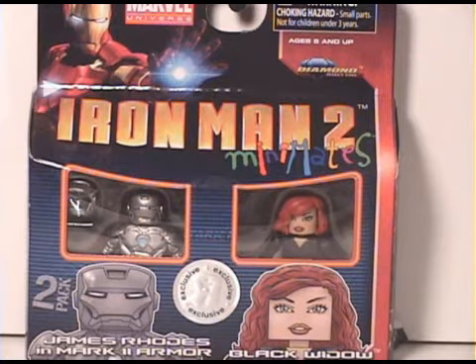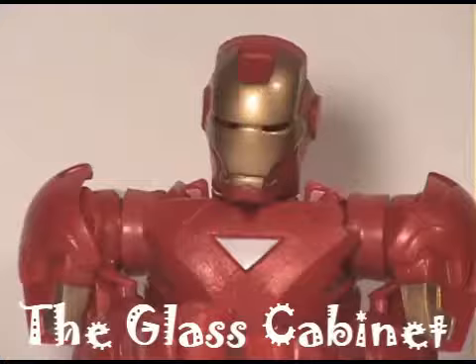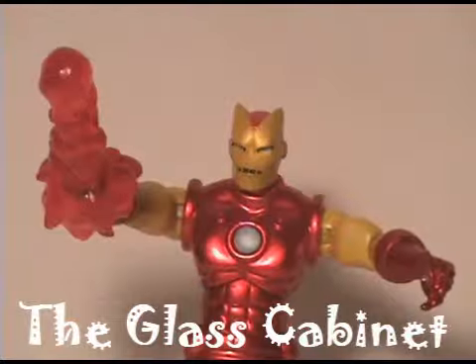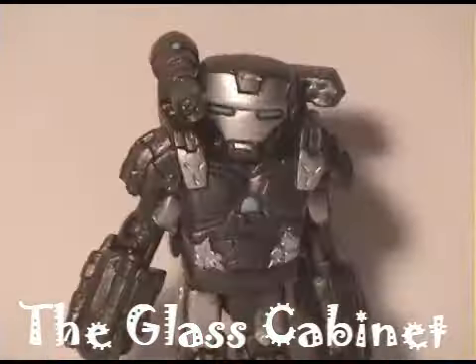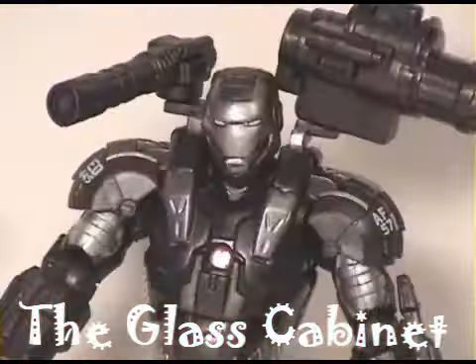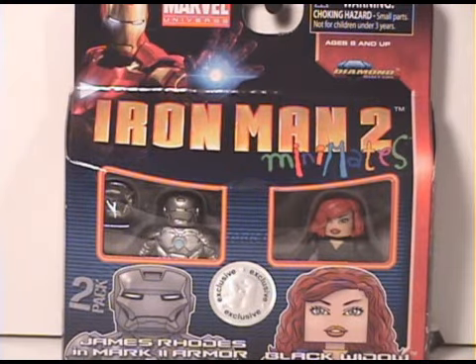Welcome back Iron Man 2 fans. Today I have another Iron Man 2 Minimates review featuring James Rhodes and the Mark 2 armor and Black Widow. This is a Toys R Us exclusive 2-pack, and now that you've seen the movie you understand the Mark 2 armor transforms into the War Machine after he gets some upgrades. So this is a good review after the movie — no spoilers.